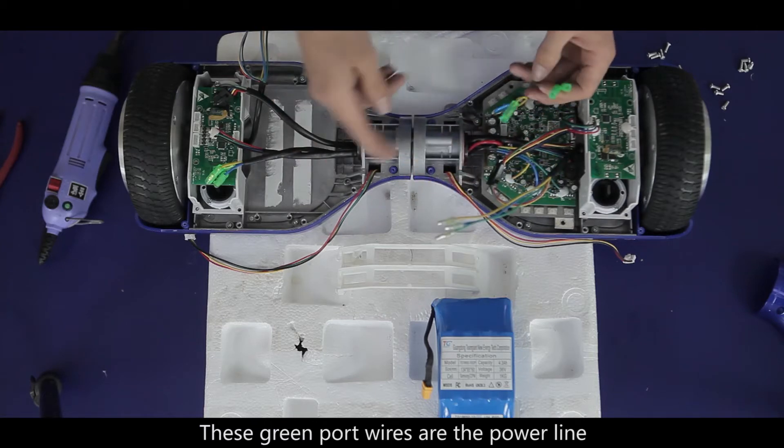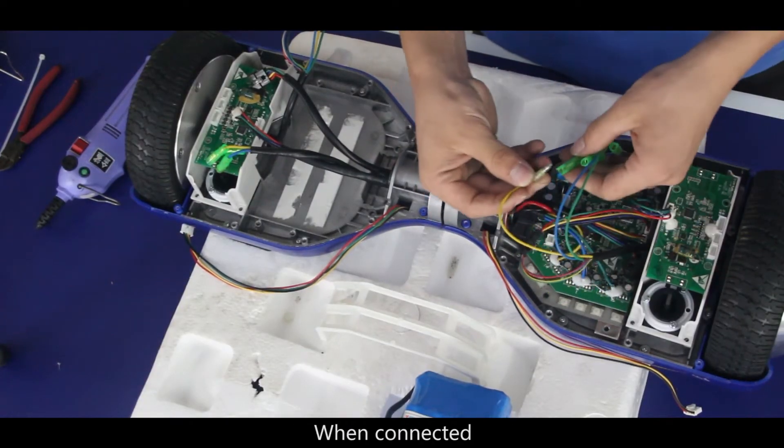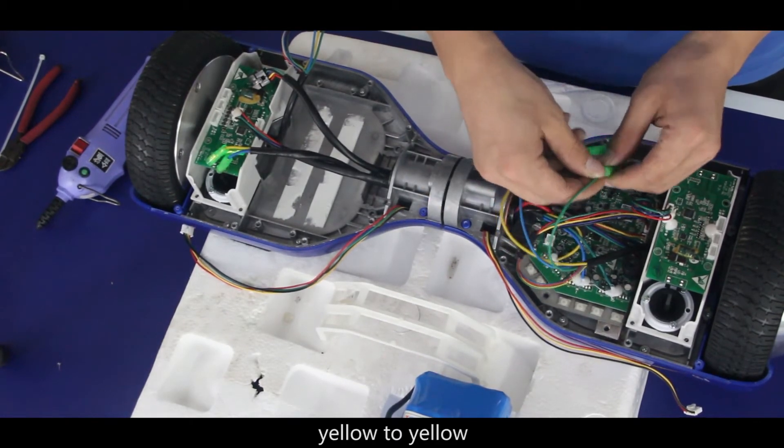These green port wires are the power line, connecting the motherboard to the motor and providing power for it. When connecting, we should be careful: blue to blue, green to green, yellow to yellow.